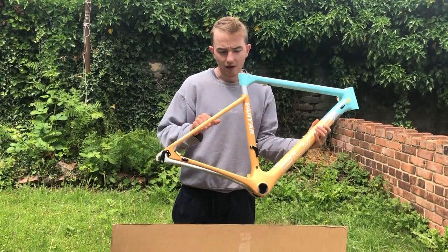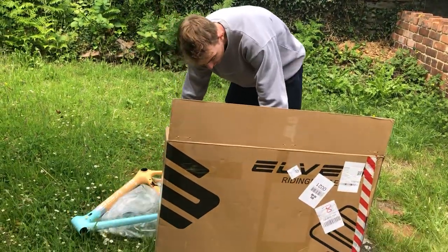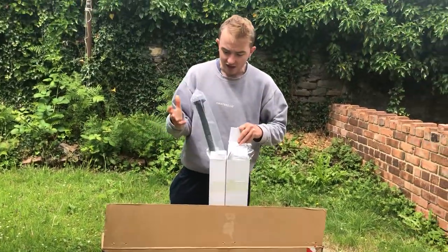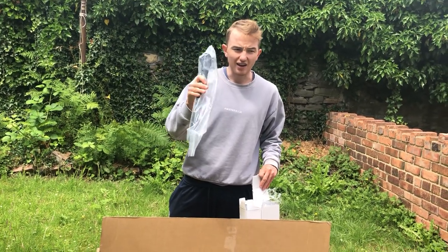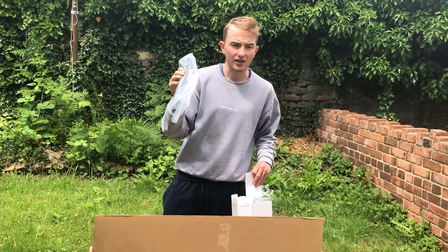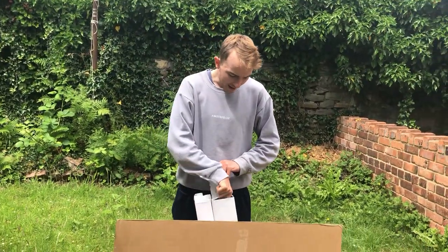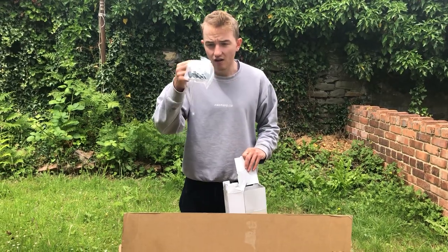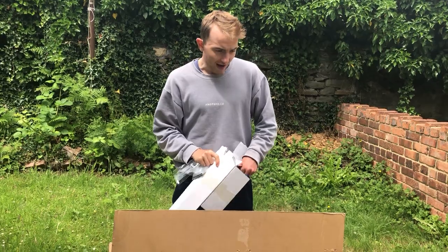Big fan of the color scheme and really excited to build it up. What else do you get? Obviously you get a seat post — standard seat post. I've actually got my own one which I'm going to use, but this is pretty light. I think 180 grams, but I've got an AliExpress one for 130 grams. So we'll get involved in that.